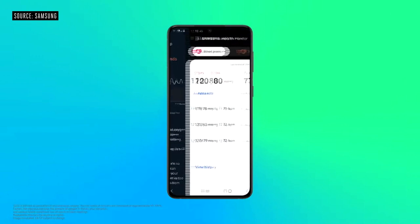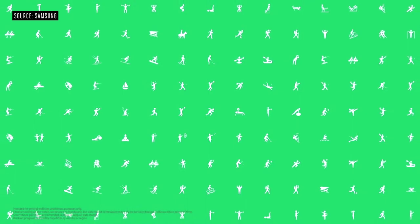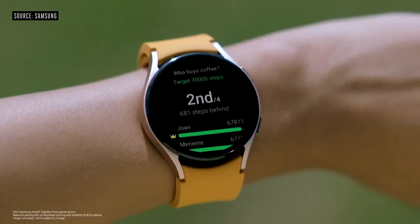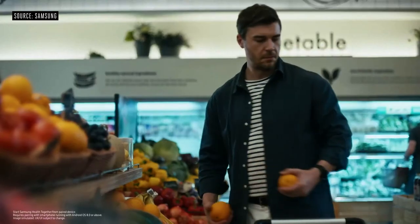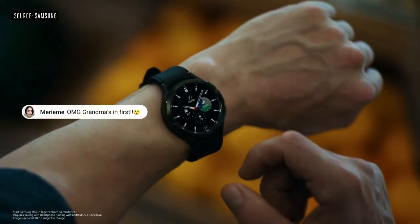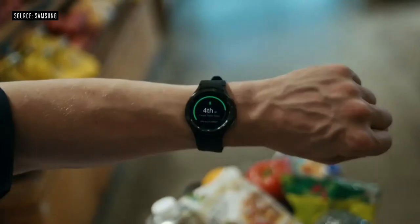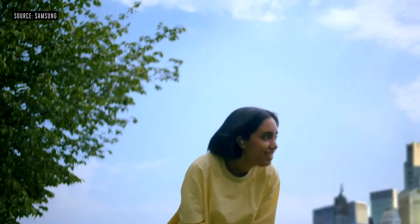With all this info available at a glance, it's simple to track your health. The Galaxy Watch 4 Series lets you choose from a wide range of workouts. You can enjoy team-based competitions with friends and family, keep each other motivated, check on everyone's progress with in-app posts and messages, and celebrate your victories with badges and points.